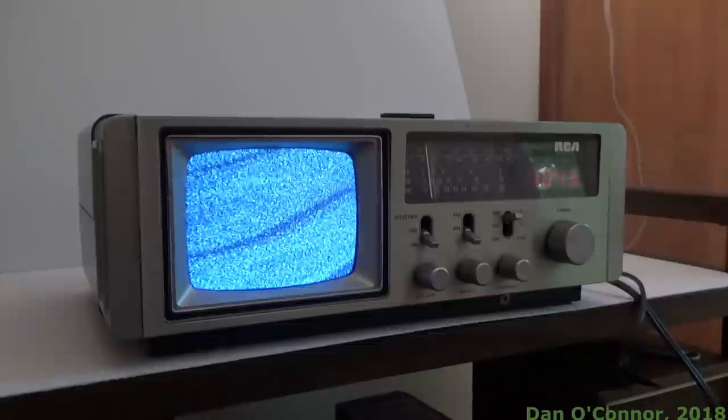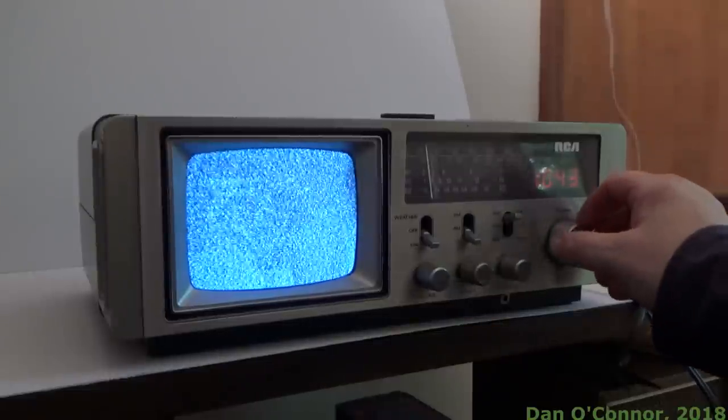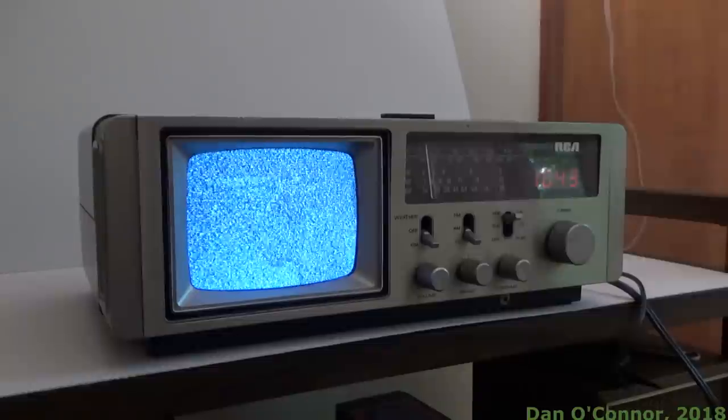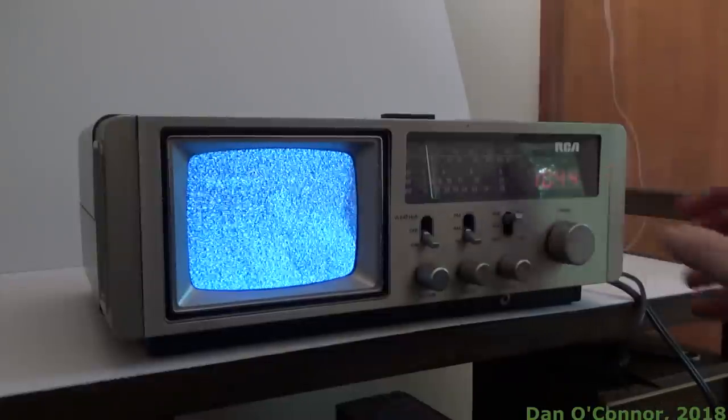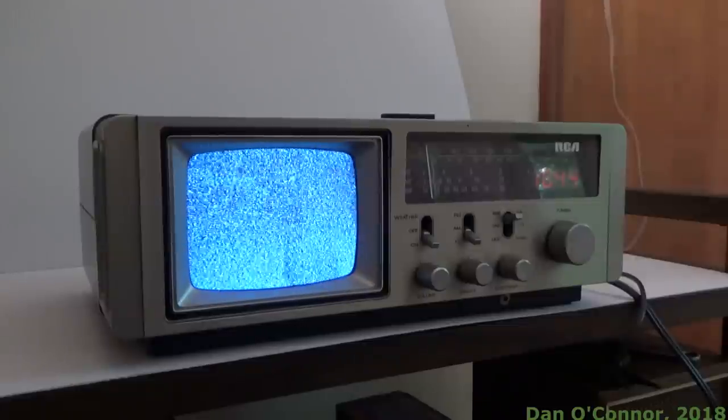That's kind of the best I can get a picture of. It's very temperamental. Once again trying to find Channel 3. I gave up on the DTA device — I was getting no television stations at all, so I switched to the VCR. Only fractionally better than nothing here.